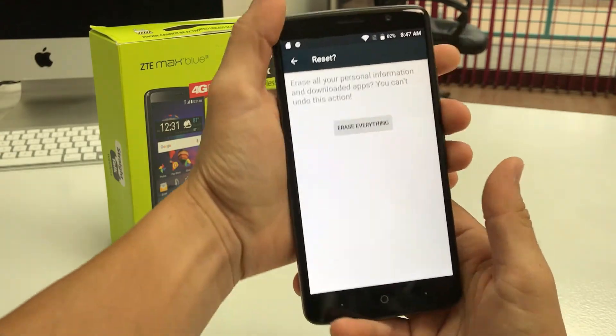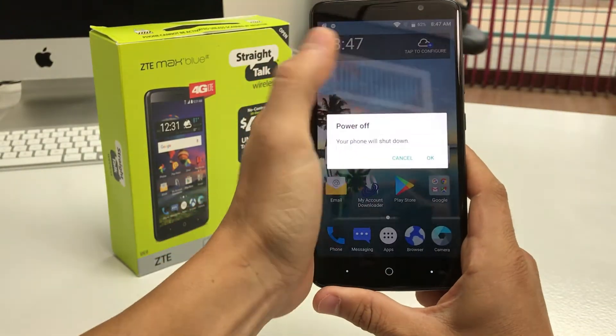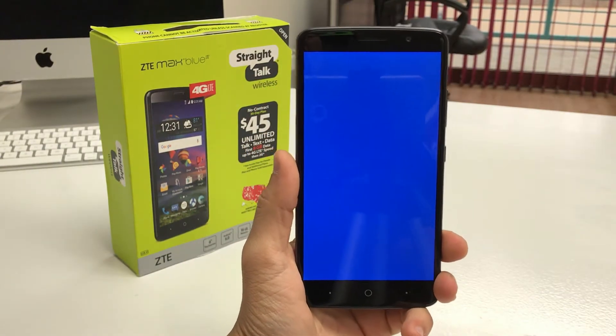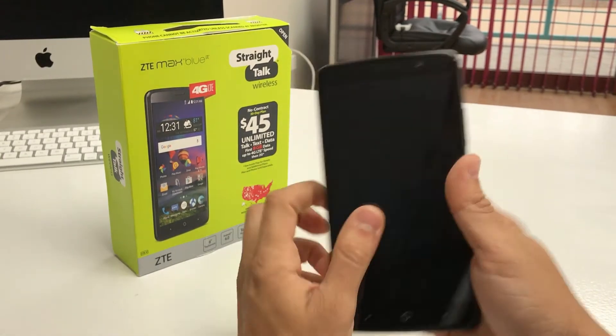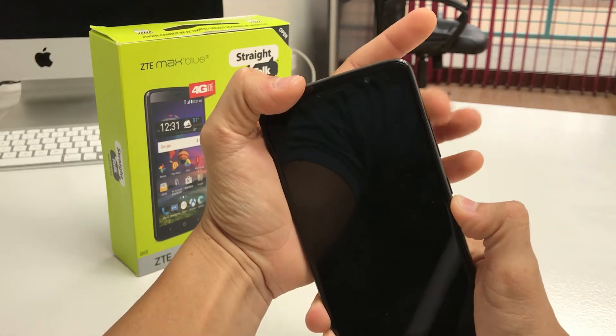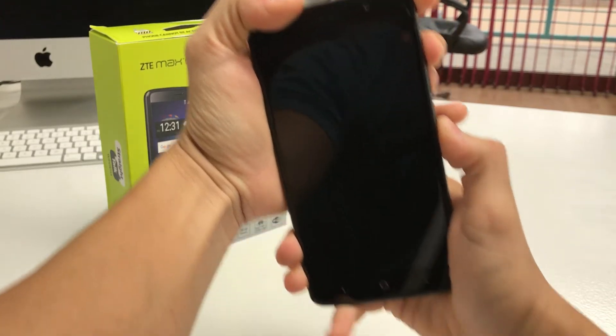Now I'm gonna show you how to do the hard reset with the second method, with the phone powered off. Once your phone is completely powered off, you're gonna hold Volume Up and the Power button both at the same time.